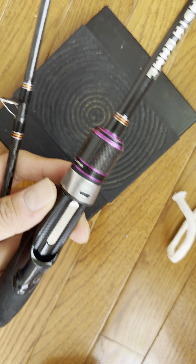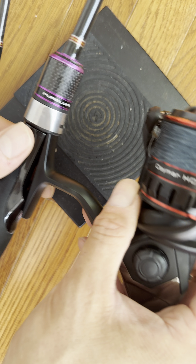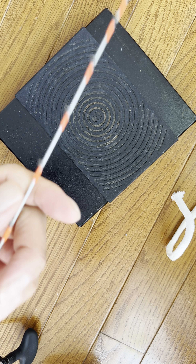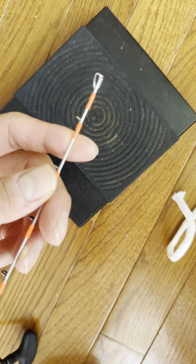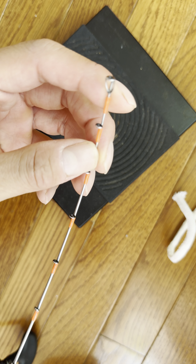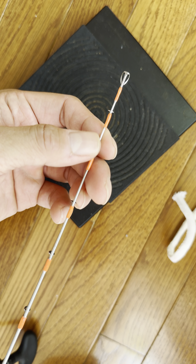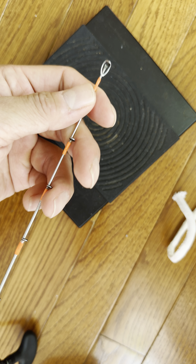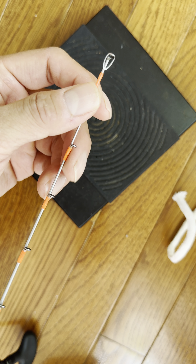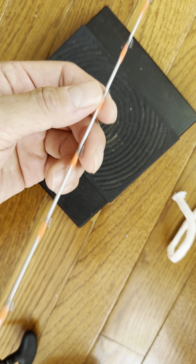What this does is you could use it for baitcasting right here as well as spinning reel - that's what they're saying, it's a high dual-use rod. I can't guarantee that this will work both ways, but according to them the technology is built in a way that you could use it for both.